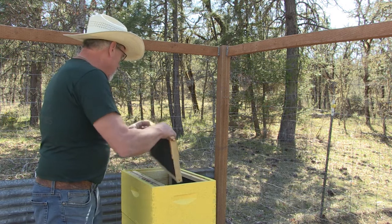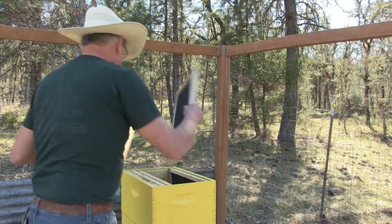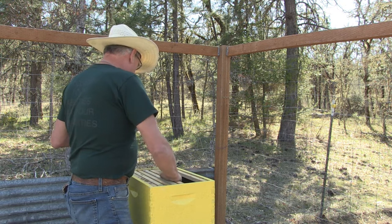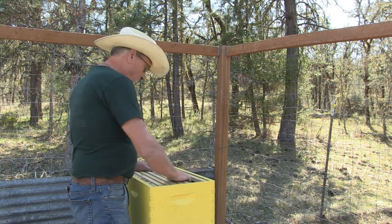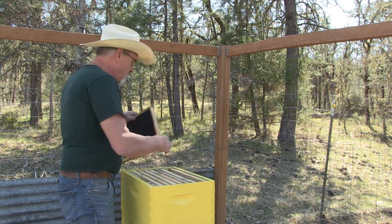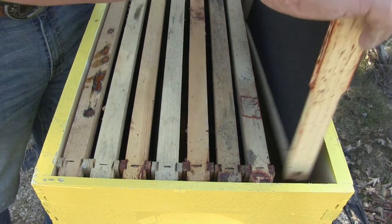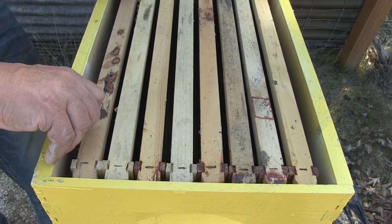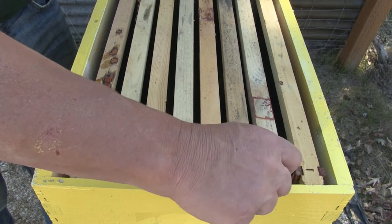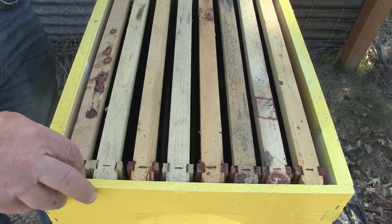Let's fill this second box with frames. This one accommodates eight frames. These are brand new frames, never been used, so the bees will draw these out and make honeycomb in them. They'll put honey, pollen cakes, and propolis on the edges of the honeycomb. So we have eight frames — we'll center the box and give them a little bit of space, noting the little ridges are already pre-spaced.